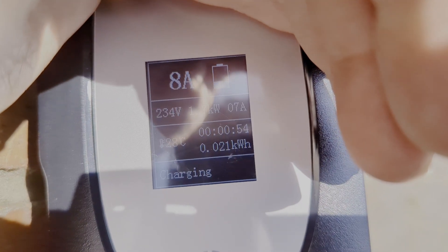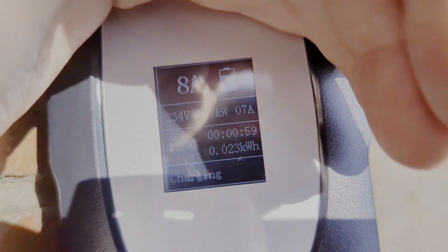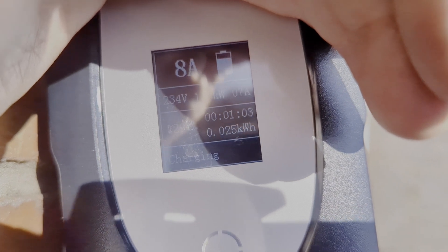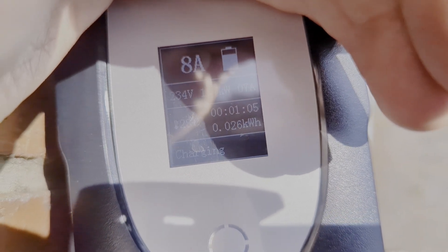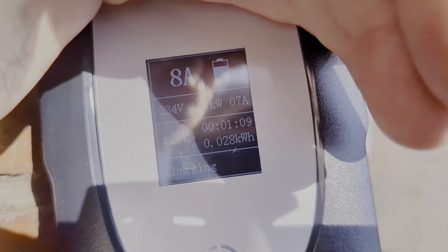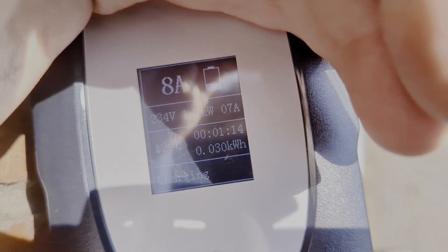There we are then — I think we can just about make that out: eight amps, 235 volts, 1.7 kilowatts, 7 amps going into the vehicle. So that seems to be working really well. Hopefully you've enjoyed this video — if you did, give me a thumbs up, subscribe down below, comment if you can, and I'll see you next time.